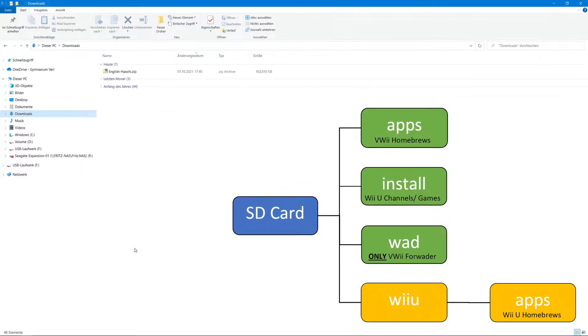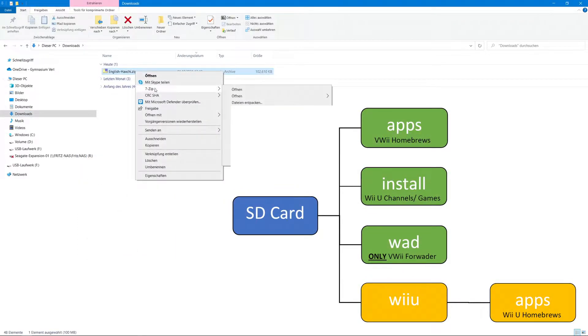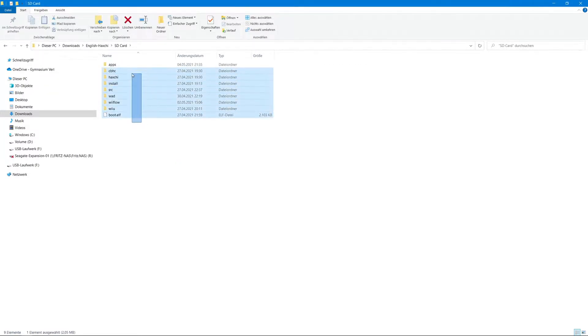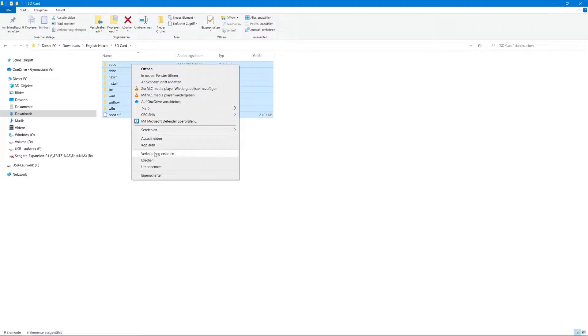In this picture you can see where to put which file if you want to install homebrews or games by yourself. Now put the files from the folder SD card on your SD card.